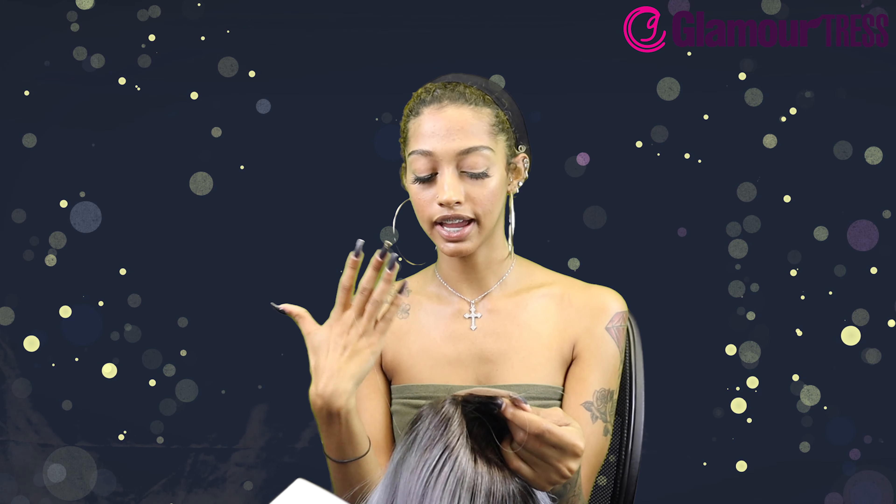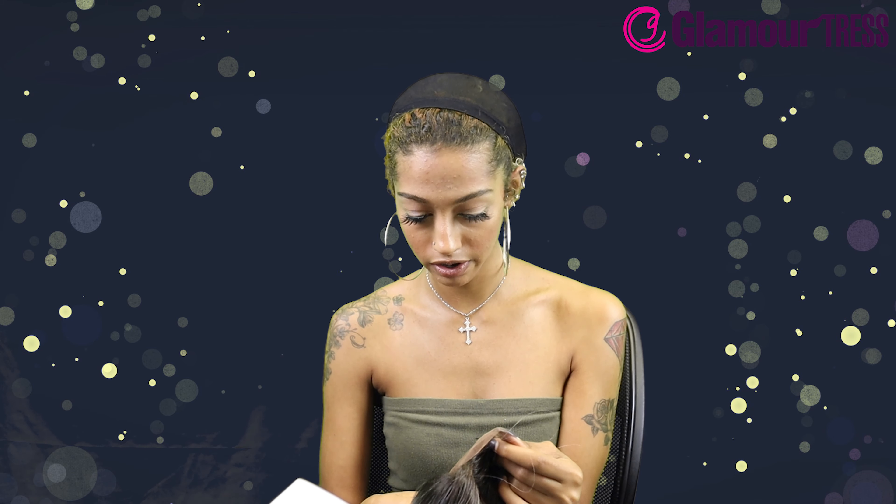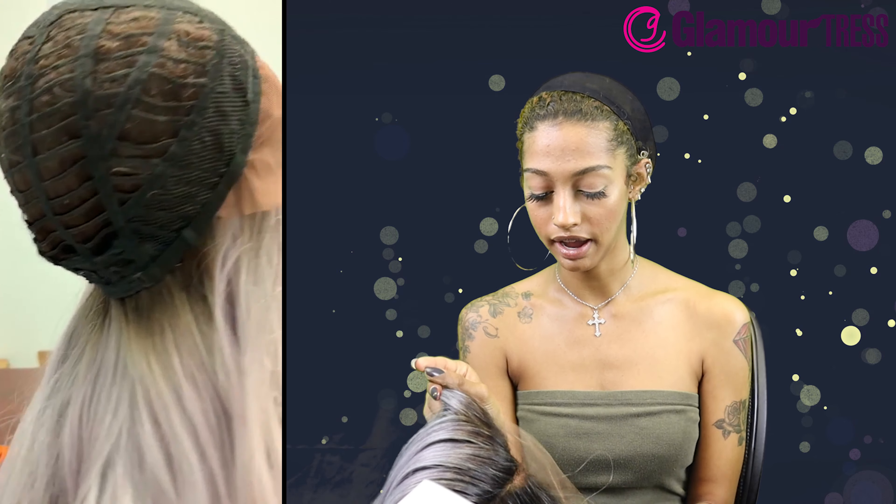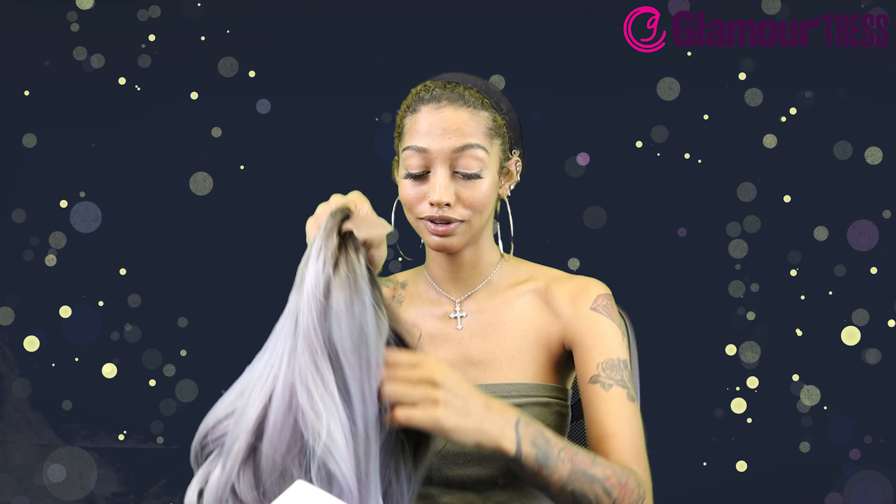It's definitely a really pretty color. It's not black roots but like brown roots, so it looks natural and blends well into the icy lavender. In the front it's got a deep half-moon part, a comb in the front, one on the side, one in the back, and adjustable straps.